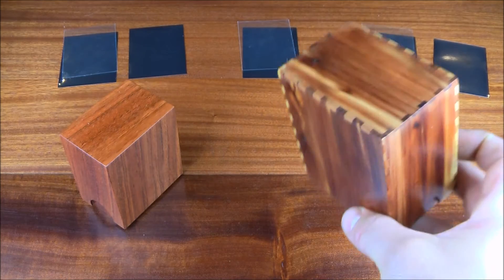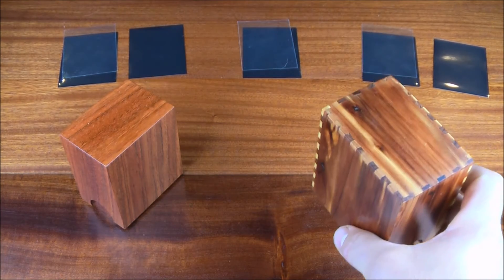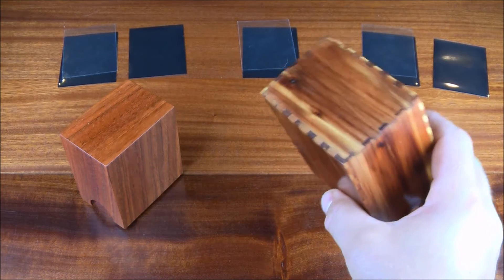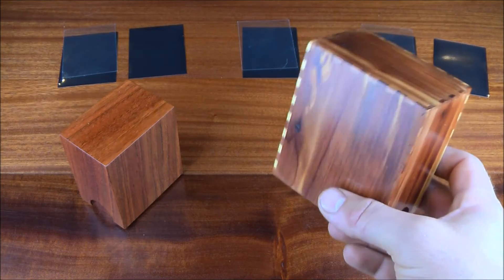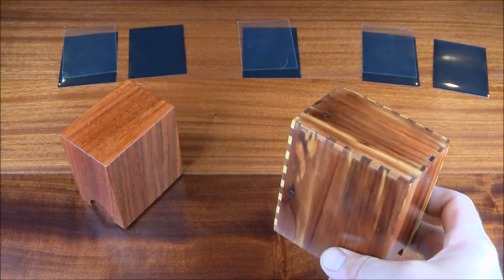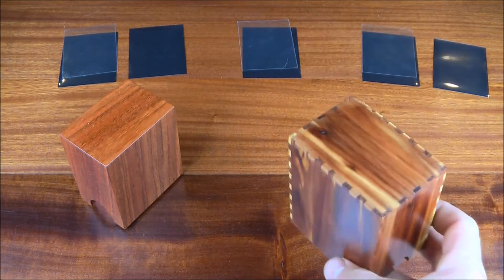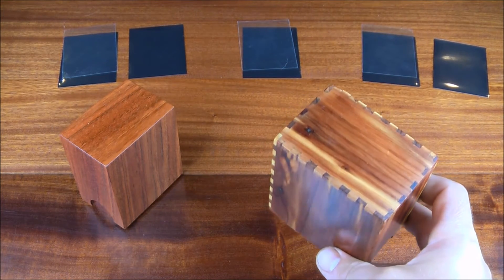In cigar humidors, the point of the cedar itself isn't necessarily to suck humidity away from the cigars — it's actually to keep the humidity higher. You need a cigar humidor to be at about 70% humidity to be effective. So I started thinking: if it's supposed to stay at 70%, is it really going to protect your foils from curling inside a box like this? That's what brings us to our experimental setup.